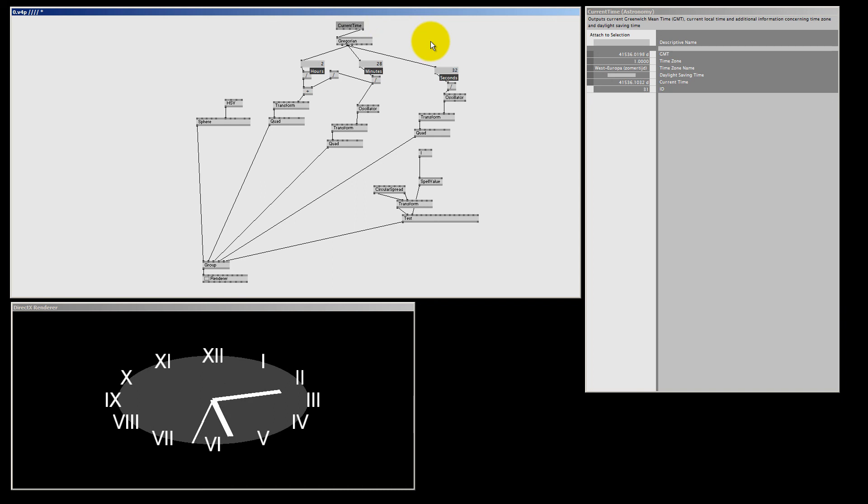In my next tutorial I'm planning to make some good-looking textures to apply to our clock and make it look really cool. Also, for the clock hands we have these groups of nodes that do basically the same thing — I'm going to show you a way to do it all in one go using spreads, which is how you're supposed to patch inside vvvv. My name is Wes Bam, thanks for watching, and I'll see you all next time.